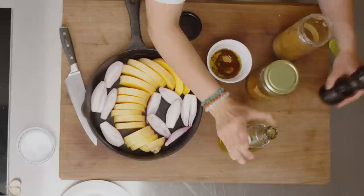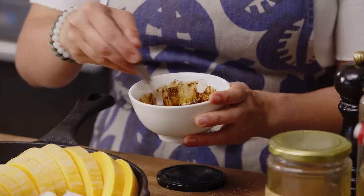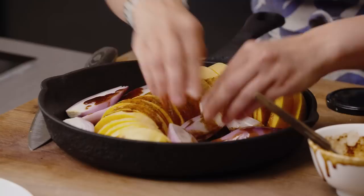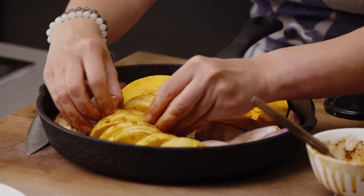Then a couple of tablespoons of olive oil, a good grind of pepper, and also a bit of salt. Mix that all together and then pour it over everything. This is the fun part — you just use your hands to make sure all the pieces are nicely coated. Once you've done that, rearrange your squash so it's still all nice and together.